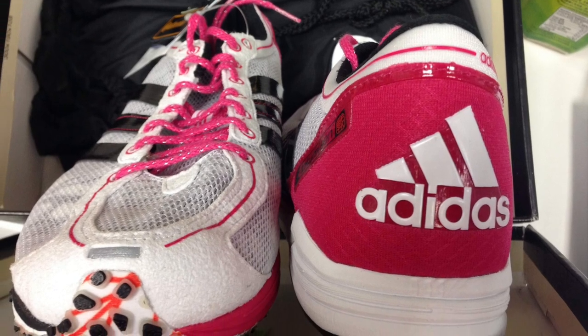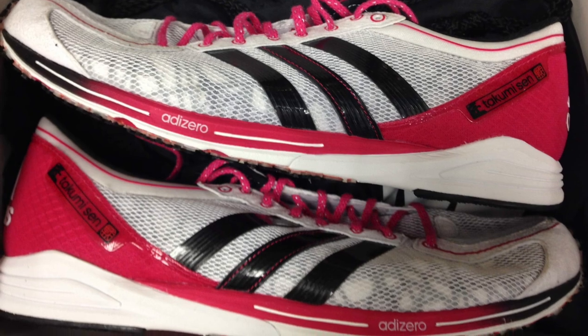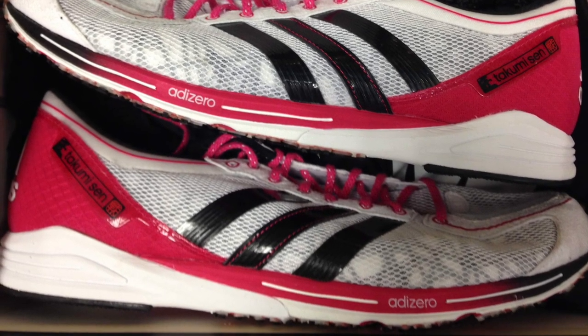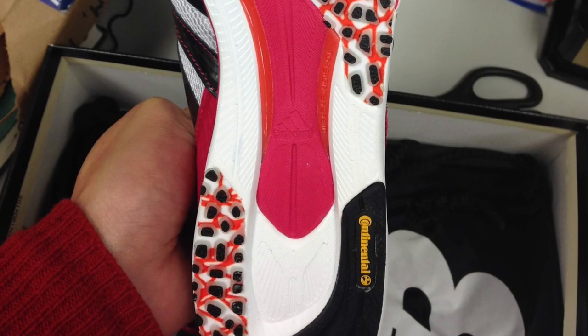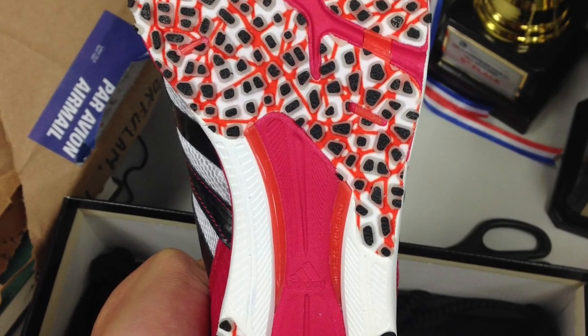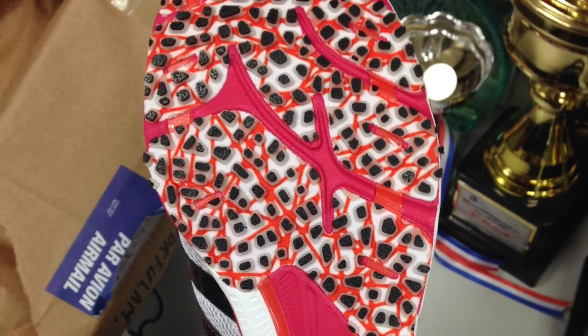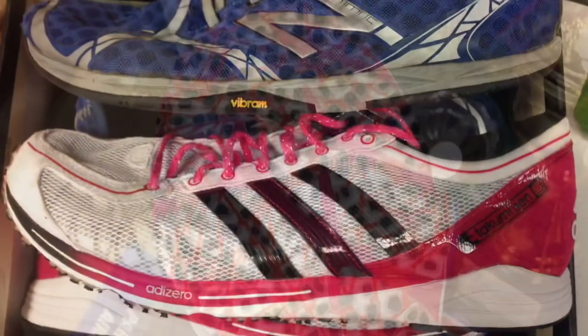The Adilite sprint frame midsole in the heel is white, the torsion system in the midfoot and the Adiprene in the forefoot are pink. Underfoot, the Takumisen is a mess of black continental rubber in the heel, exposed white midsole in the midfoot, and black quick-strike DSP lugs on white and pink in the forefoot and the heel.